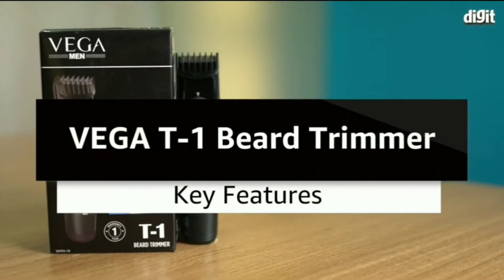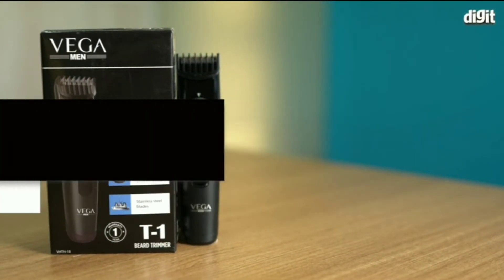Hi, in this video we are going to take a look at the key features of the Vega T1 beard trimmer.